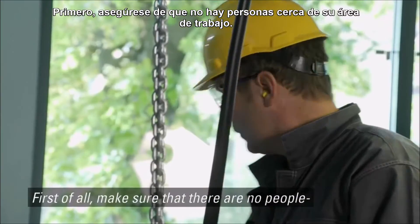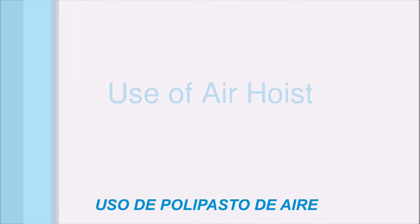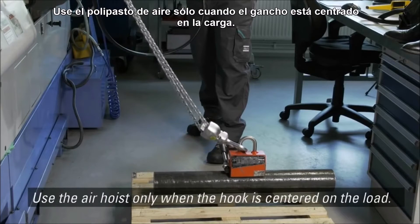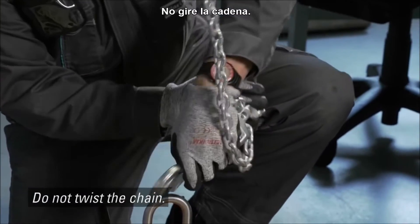First of all, make sure that there are no people close to your working area. Do not touch the chain when lifting. Use the air hoist only when the hook is centered on the load. Do not twist the chain.